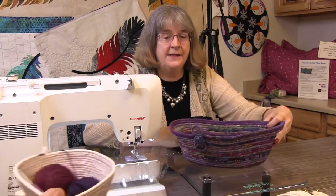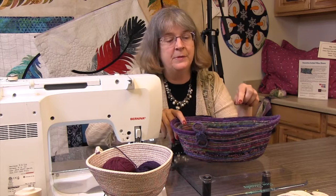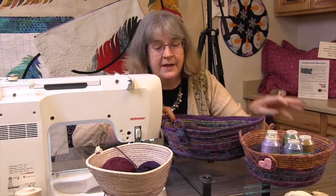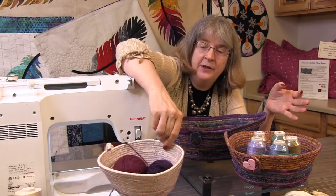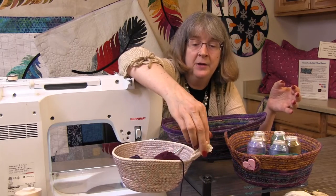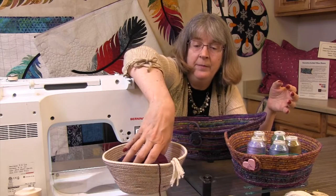Here's an example of a couple different styles. This one has handles on it and we used one and a quarter inch strips of fabric. This one also uses one and a quarter inch strips of fabric and has a button on the outside — we glued a button to this one. And this one I just took the rope, the natural rope, and I used a variegated thread and when I was done I just tied off the ends. This is perfect for holding one or two balls of yarn when I'm knitting or crocheting.